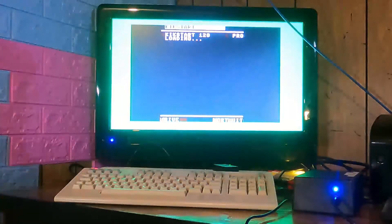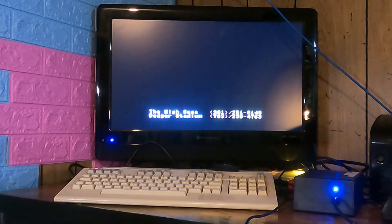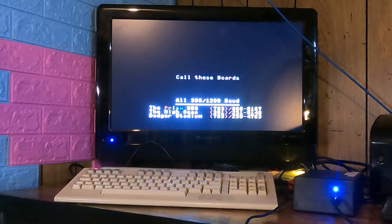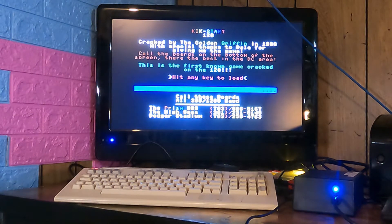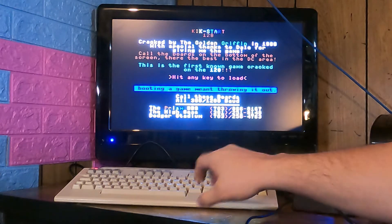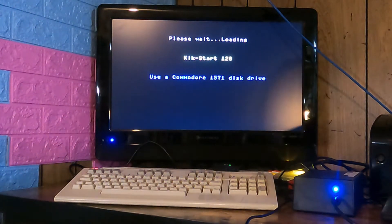I've hooked up my SD to IEC and picked one of the few built-for-C128 games I could find. Now this is a throwback — these are bulletin boards. I'm going to guess that this is a cracked version of this game — 300 to 1200 baud. Cracked by the Golden Griffin in 1986 with special thanks to Dale for giving me the game. Look at all the boards on the bottom of the screen — they are the best in the DC area. I bet none of those work anymore. Apparently it's the first known game to be cracked on the 128. I just happened to pick this one at random because it looked like an Excitebike kind of clone. I do not have the Commodore 1571 drive, and I don't think the SD to IEC emulates one, so this could take forever to load.